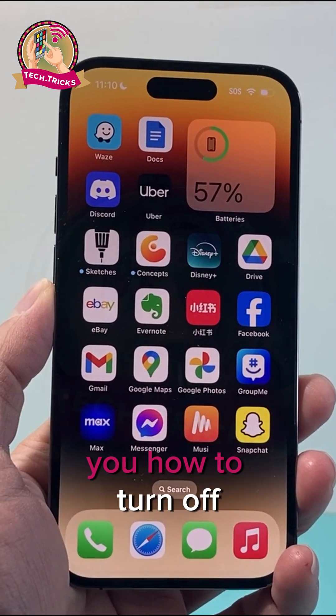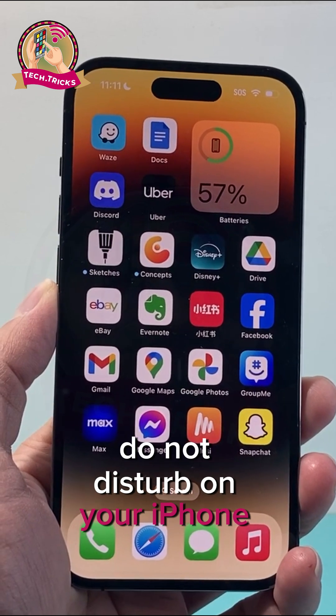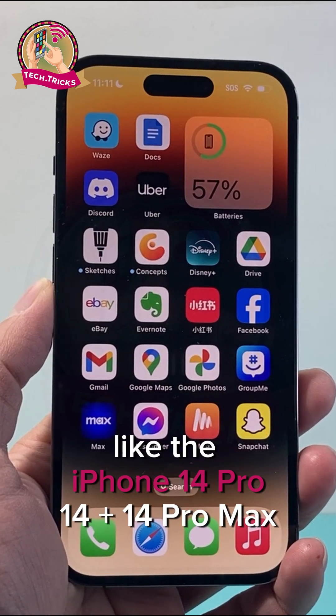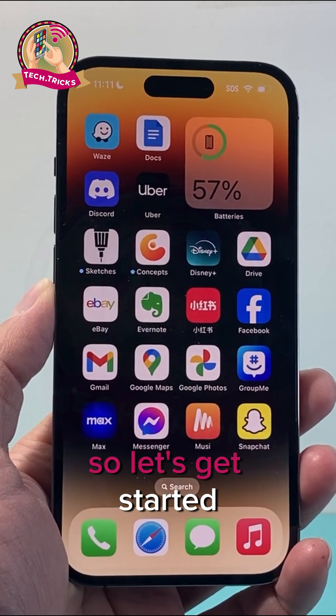Hey everyone, today's video I'm going to show you how to turn off Do Not Disturb on your iPhone 14 series like the iPhone 14 Pro, 14 Plus, 14 Pro Max. So let's get started.